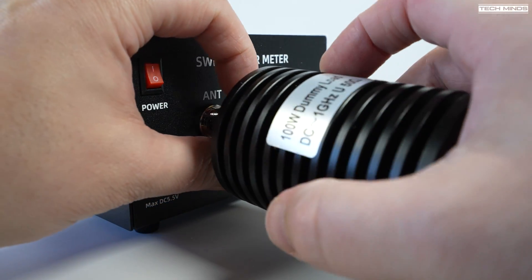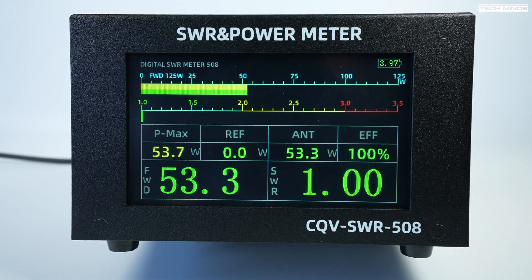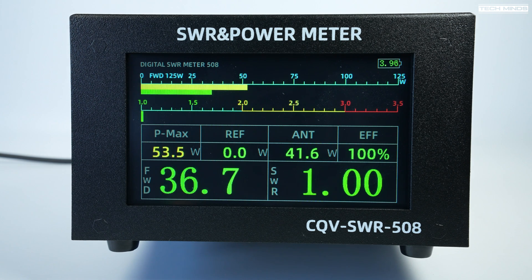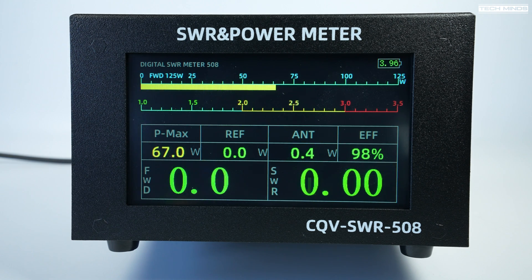Attaching a dummy load and a patch lead from one of my HF transceivers, let's do some transmission tests. Across the top there's a bar graph showing forward power — the standard scale is 0 to 25 watts, but when I key up with an FM signal around 50 watts that scale changes to 0 to 125. There are actually two bar graphs: a yellow one acting as a peak hold and a green one showing real-time power.